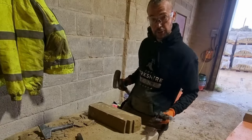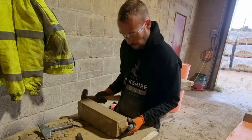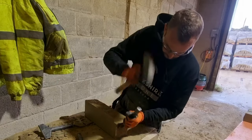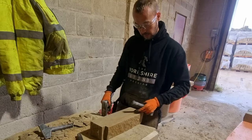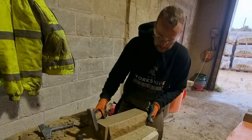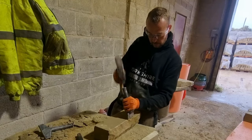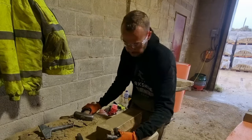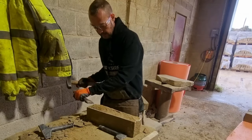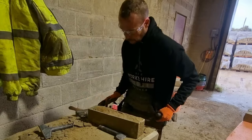So to start off, we'll get a three inch pitching tool and we'll bring that Harris into square. Then we'll bring that face back into square. Then we'll get a knicker to get right up to that Harris — put this up to the margin — leave it nice and square.